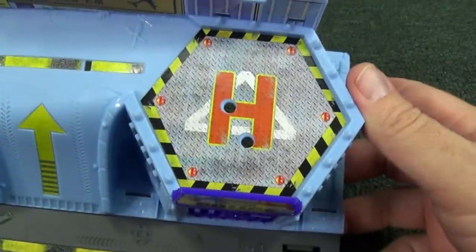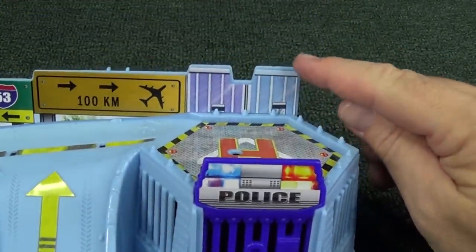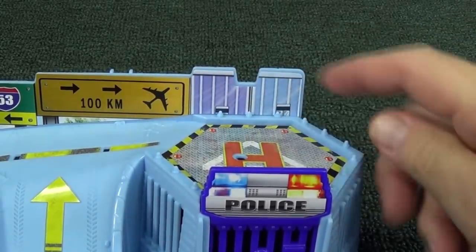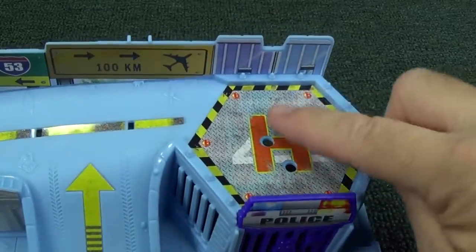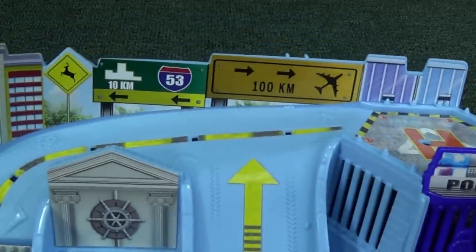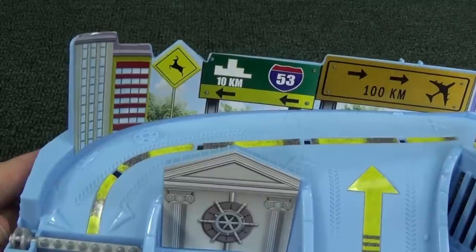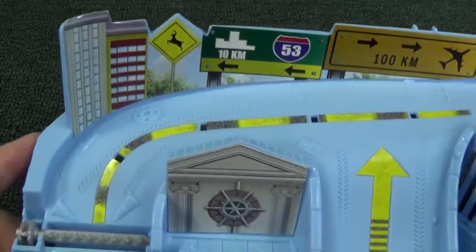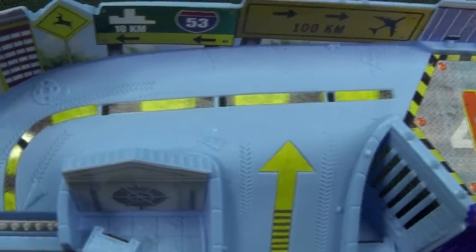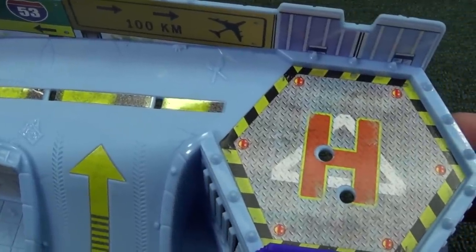On top you have the heliport for the helicopter. Something that's nice about this set: it has stickers already applied, so it gives the set a nice design. They might wear down a little bit after a while, but they feel pretty good — hopefully they'll last a long time. There's a roadway, and even a deer crossing in the city. The roadway up here also has little treats — little things hiding for your special surprise.